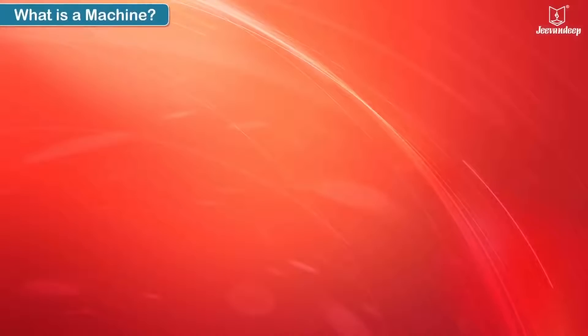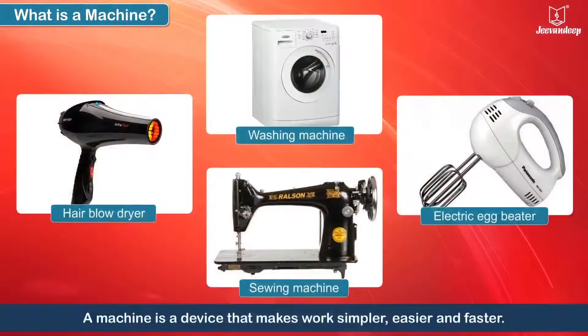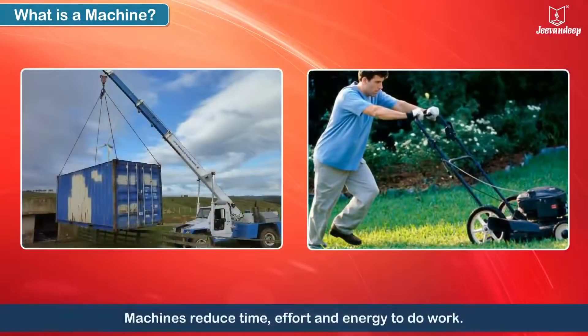What is a machine? A machine is a device that makes work simpler, easier and faster. Machines reduce time, effort and energy to do work.